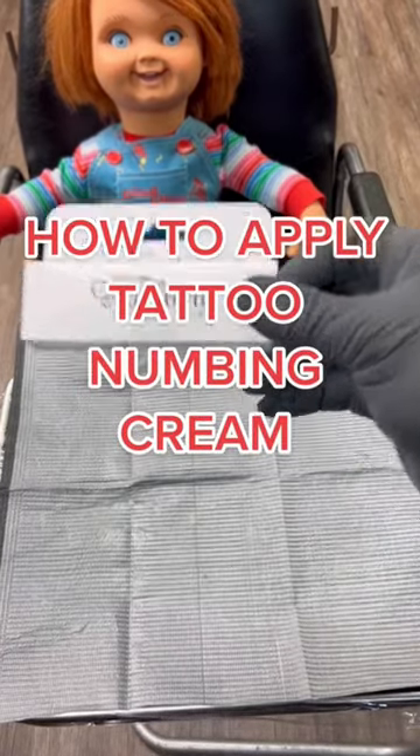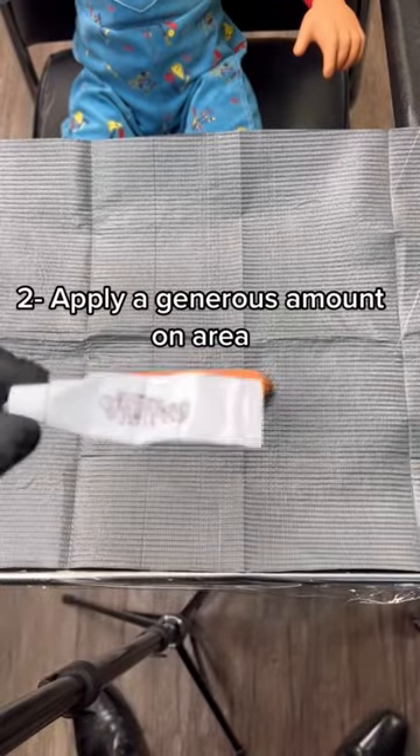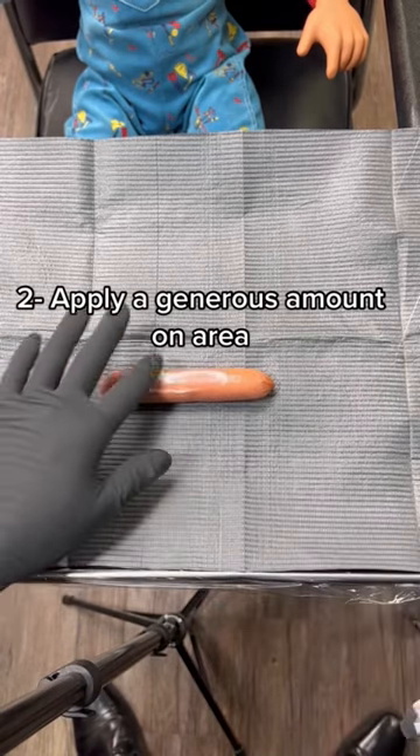How to apply tattoo numbing cream. First things first, make sure to shave the skin. Next, apply the numbing cream, making sure to apply a generous amount on the area.